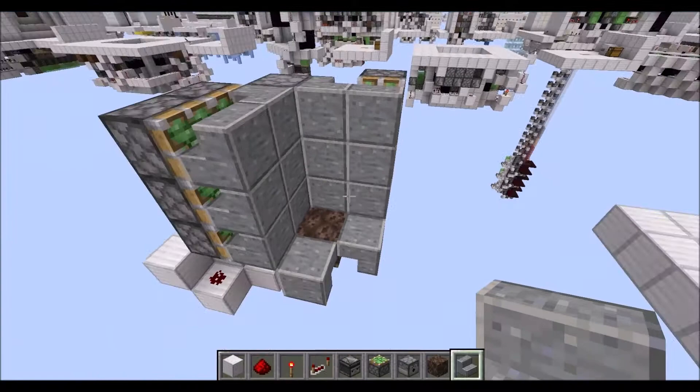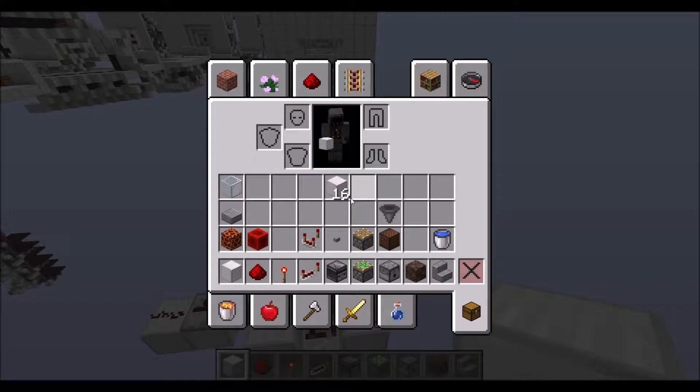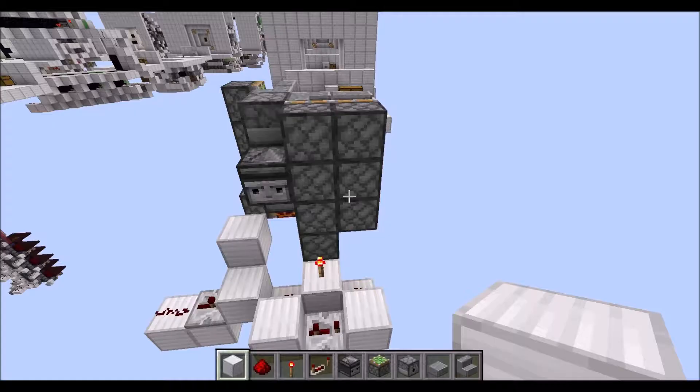We need another row of three stairs here. Now this should flatten out, since all of those stairs should be in this corner configuration. Make sure you have this flat wall or this will not lock properly. Then on this side we need the same. Again, we should have a completely flat wall.